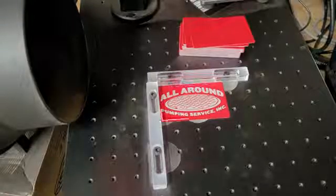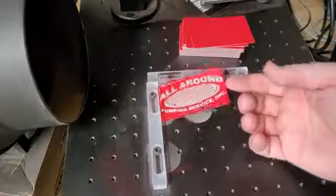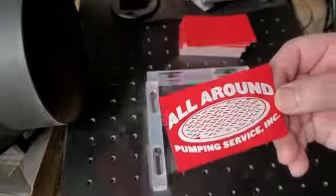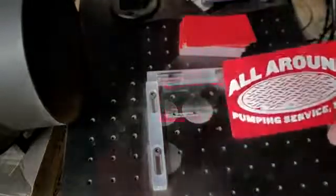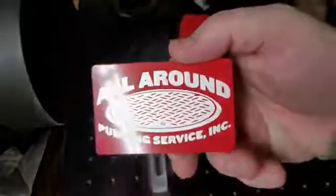There you have it. It wouldn't hurt to run this over a microfiber just to knock off the dust, because there is dust on here — you might not be able to see it too well, but there is absolutely dust on this card from the paint and the aluminum being ablated, which is basically burned away by the laser. But they came out pretty good.